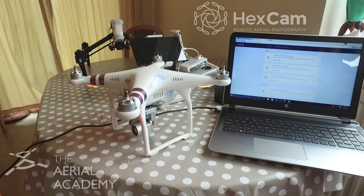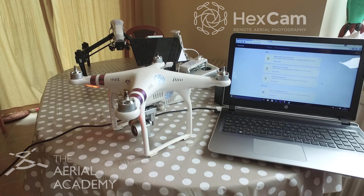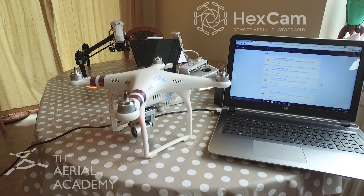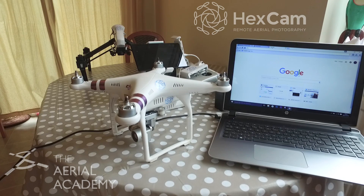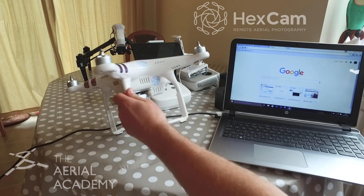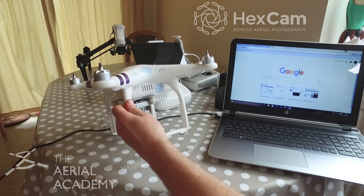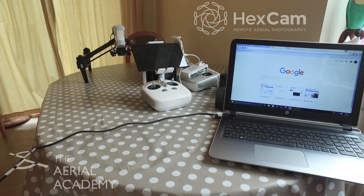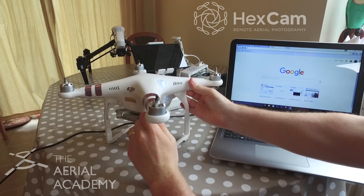People tend to think, 'Oh, it must be done — it's been sitting there for a while,' and turn it off. No — leave it. We're about five minutes in and all of the lights have gone out on the Phantom, but you're ignoring that because the sound is still going. So continue to leave it.